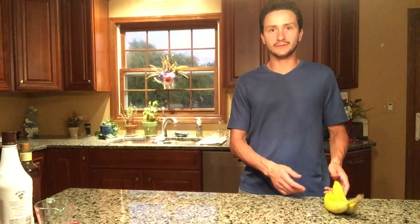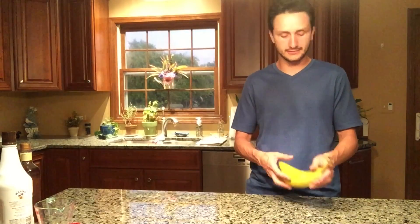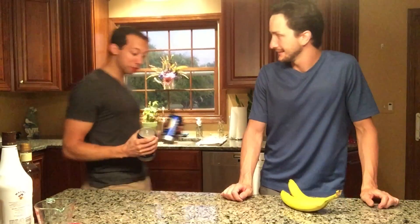Hello guys and welcome to another episode of Hot Shot Chefs. Today we're gonna be doing banana foster. We've got the bananas right here. I've got the Fosters! Am I right?